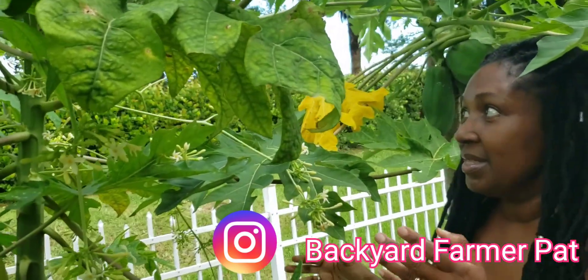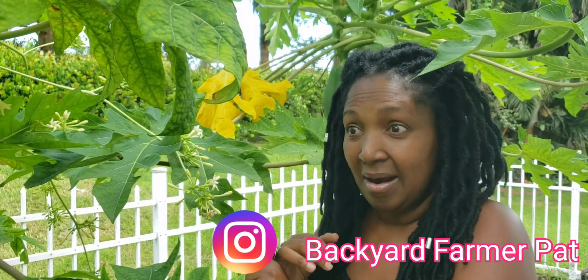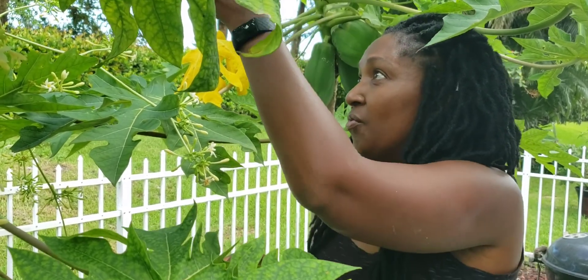Everything on the papaya is edible — the seeds are medicinal, the leaves are medicinal, and the papaya itself is packed with nutrients. It's an incredible fruit. Anyway, that's all I wanted to show you guys today. I was absolutely blown away when I saw this — she has so many more fruits coming out.